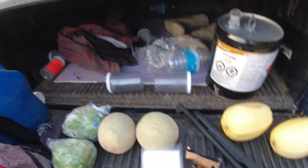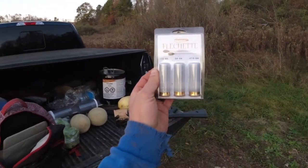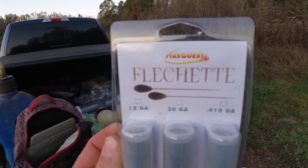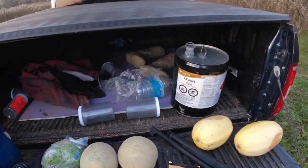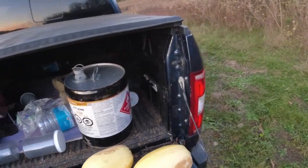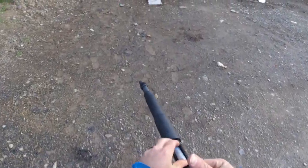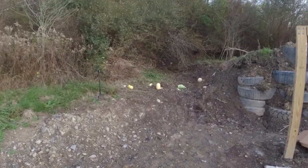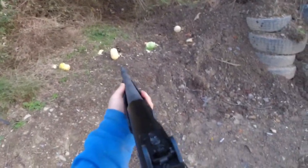Let's do these ones — make sure you guys can see them. If anybody can tell me how to say that word — flechettes? — that would be awesome. We've got three of these shots so let's make them count. Loading them up, safety's off.